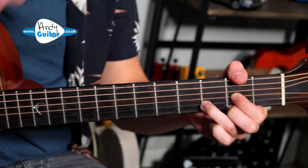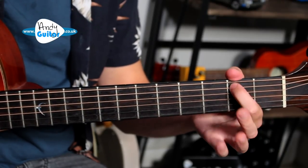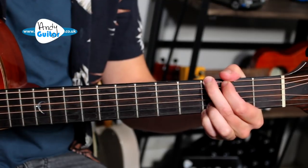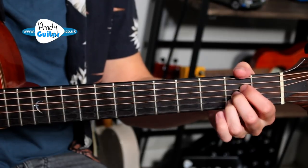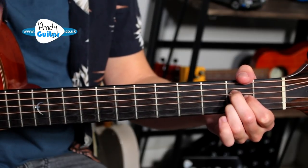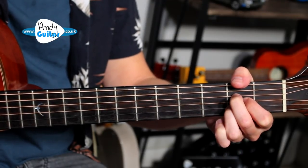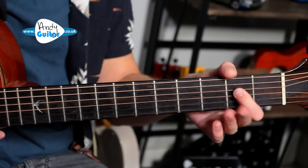We're in standard tuning, there's no capo or anything. We have a G major chord which you can play just with three fingers — one, two, and three — or you may prefer to use the third and little finger, it's up to you. And then we have the A major chord, which we also have a few options for. You can play it with three in a line at the second fret, or you can play the one commonly taught to beginners so that we can change between the D and A chord with an anchor finger.